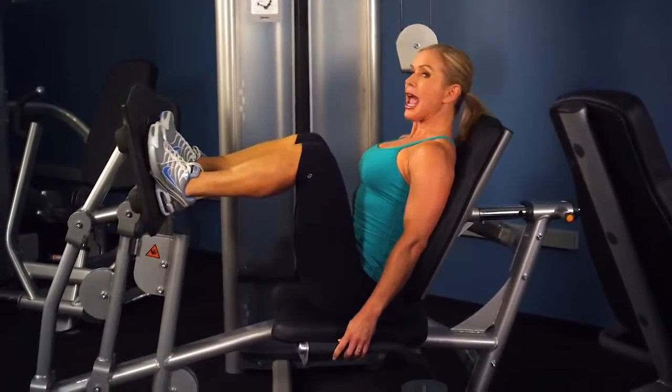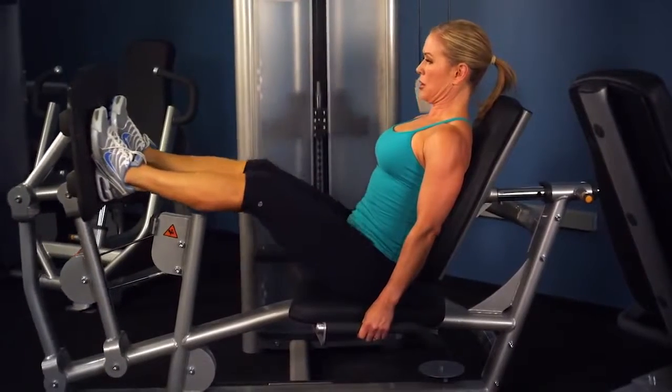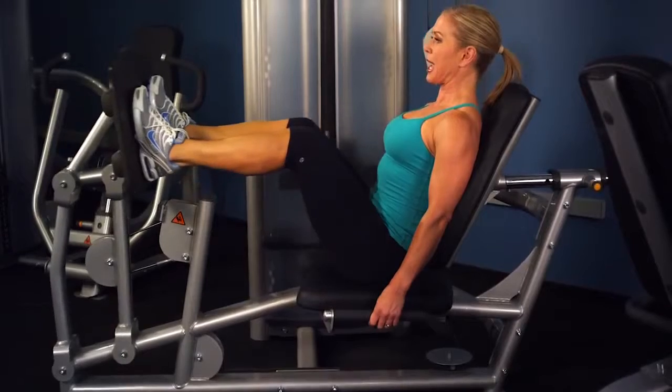Hold on to the handles, abs tight, spine long, and press away. All the way — use your quads, hamstrings, and glutes — but don't lock your knees, and then bring it back.